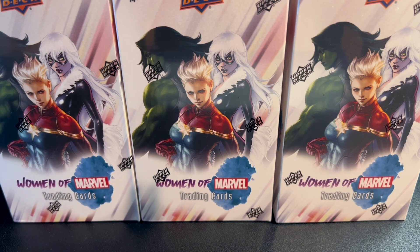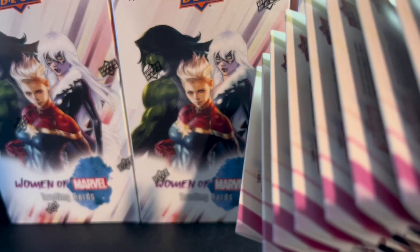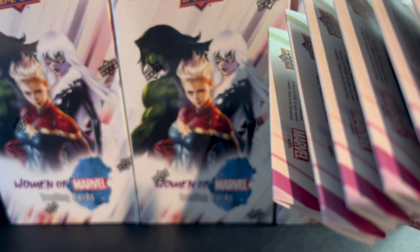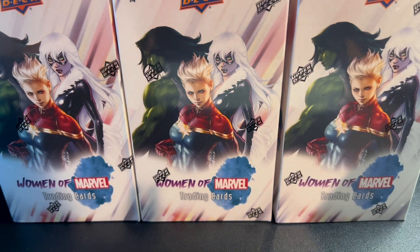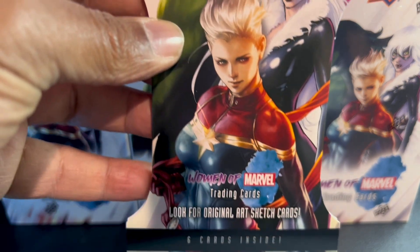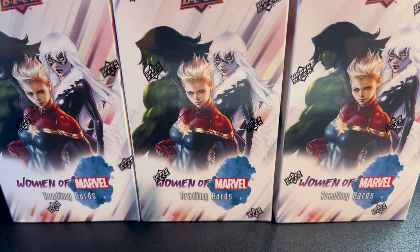We open one of these boxes. These boxes contain quite a few cards — one, two, three, four, five, six, seven, eight, nine, ten, eleven, twelve packs. Let's get started and tear some of these open.